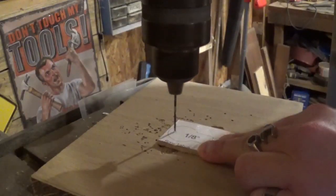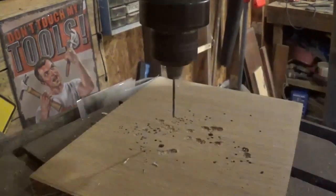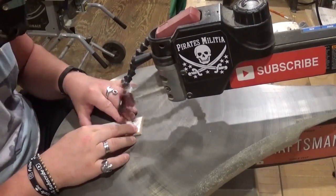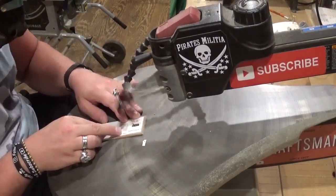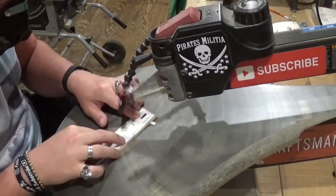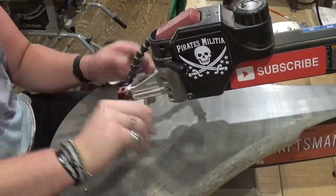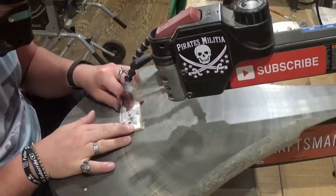Since everything is prepared, let's drill the few pilot holes this project needs so we can head over to the scroll saw and start scrolling. Over here on the drill press we're going to drill the only three holes for the entire project. Only two of those are actual internal cuts for the tabs. I'm using number five reverse tooth scroll saw blades for this project.